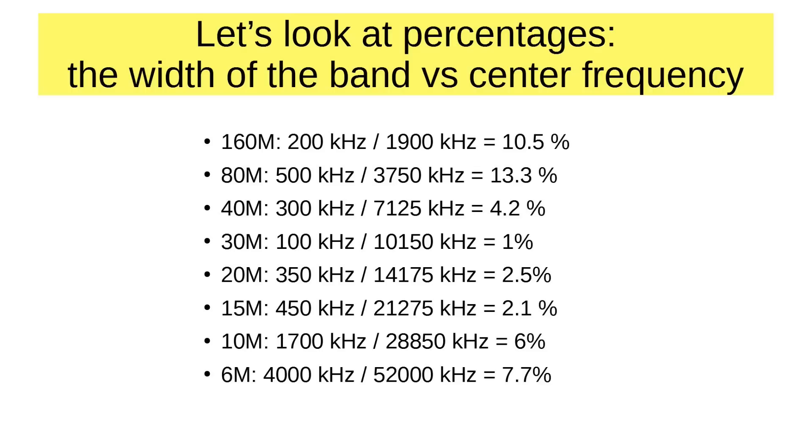On 10 meters, it's 6%, and you're going to be hard pressed to get a dipole to cover all of that. The bottom half of the band, which is where all the action is, is used for quite different things from the top half — the top half is used for FM, while the lower part is used for single sideband and rag chewing. 6 meters is a problem, because it's a full 4 megahertz out of 52 megahertz — that's 7.7%. You're not quite going to get a dipole to cover all of that, but most of the activity on 6 meters is low in the band, so you can build a dipole to cover that. Now let's look at why.